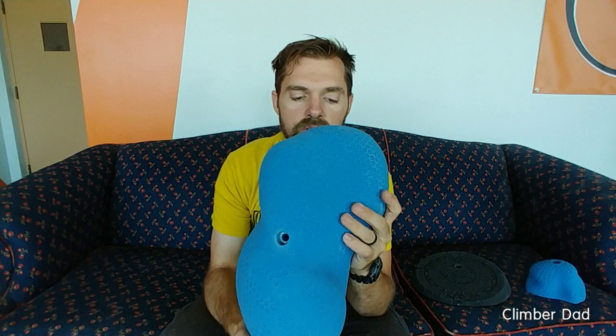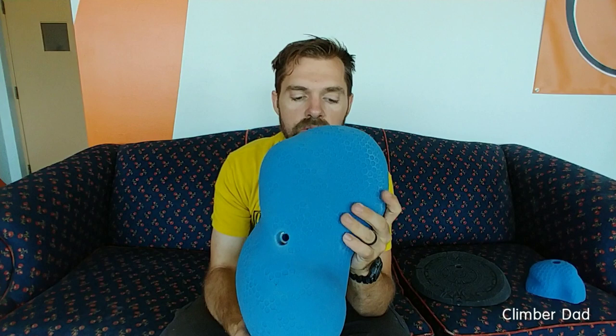So I cannot recommend buying these honeycomb holds. Super unfortunate because I love the concept of them. I really hope that Jordan recreates these holds and re-releases them as a honeycomb 2.0 or something to let us know they've been redone. I will buy another set because I like the idea, but I definitely don't like all the time I'm going to have to spend carving those sharp points down.